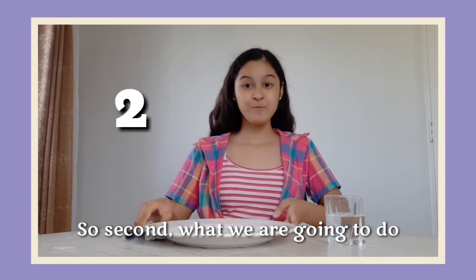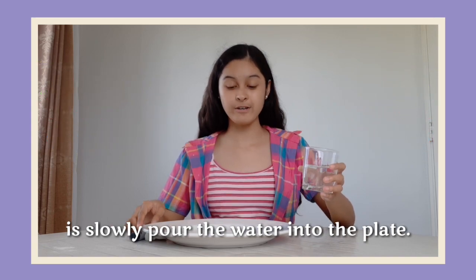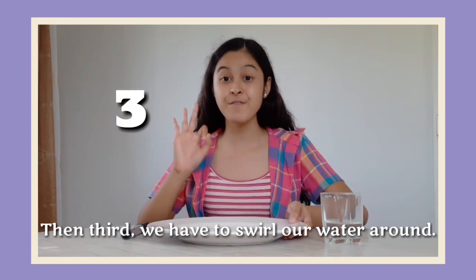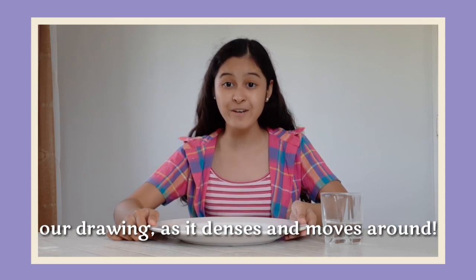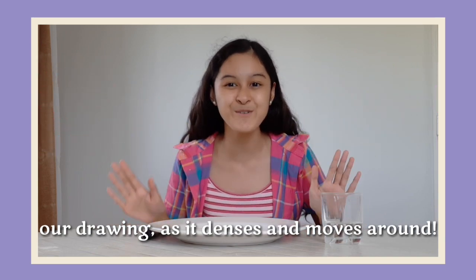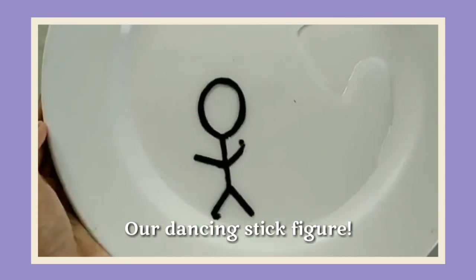Second, what we are going to do is slowly pour the water into the plate. Then third, we have to swirl the water around. And then lastly, observe what happens to our drawing as it dances and moves around. All right, here we have it — our dancing stick figure!